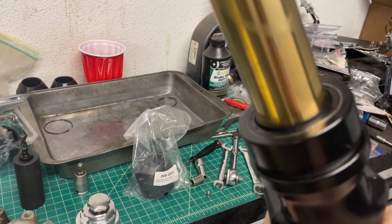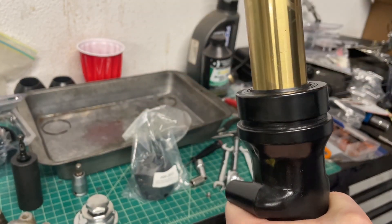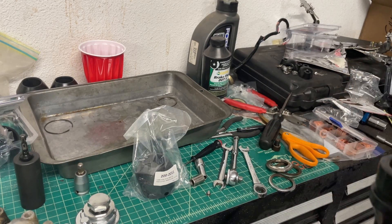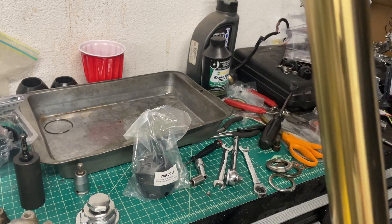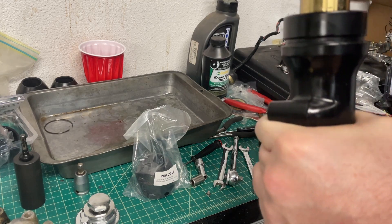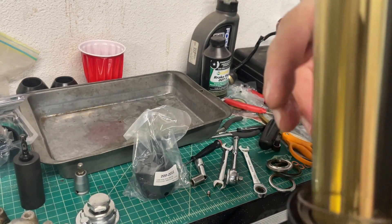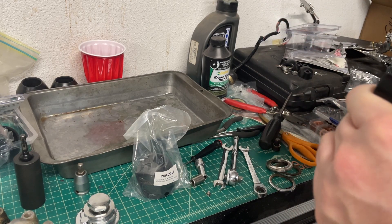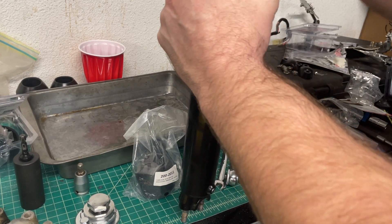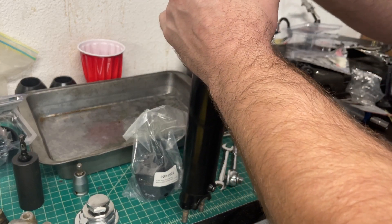You probably could have just hammered these in before installing the tubes, but I have a seal driver which just slides over and then you just hammer it home. Install the washer - which might actually help to do before you hammer it. One more for good measure, and then the retaining clip. Make sure that's fully seated. Looks good to me.